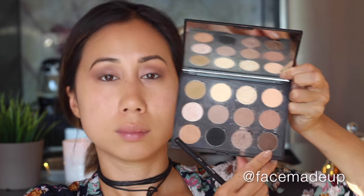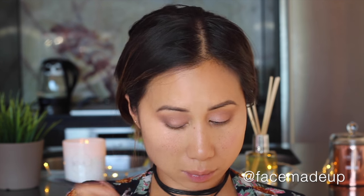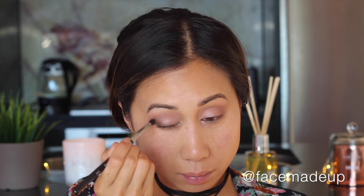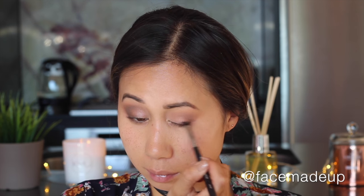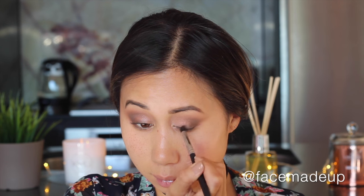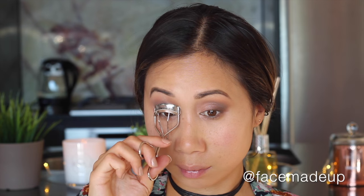Then I go in with an even darker shade — Makeup Geek's Mocha — using a smaller, more tapered brush, running that color right along the lash line to create a hazy smoky effect from the lash line upwards. I extend it out onto the outer corner where I applied Frappe, then blend Mocha into Frappe, which blends into the Crème Brûlée, creating a gradient, soft, smoky result. Then I give my lashes a curl using my Shu Uemura eyelash curlers.